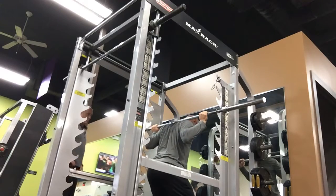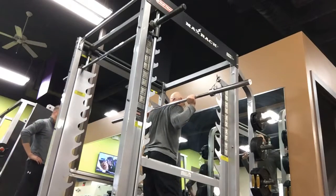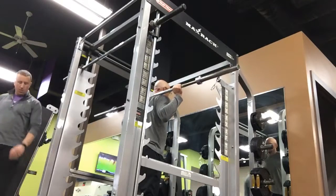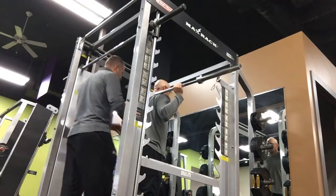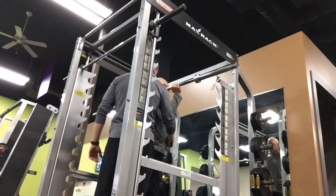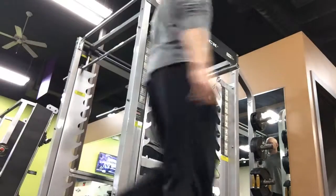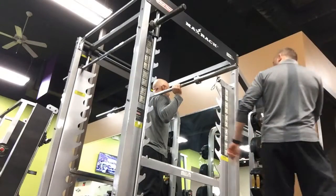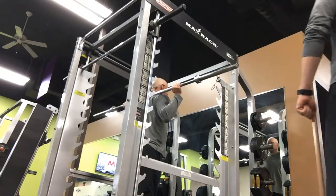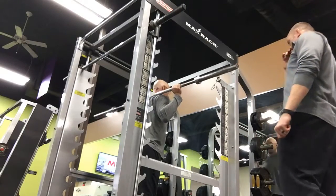Chin down. Step back two steps. Very good. What I want you to do now: pick your chest up, draw your abs in, keep them real tight. You are going to shove your hips back away from your body and tip your chest forward as you come down. Squat.